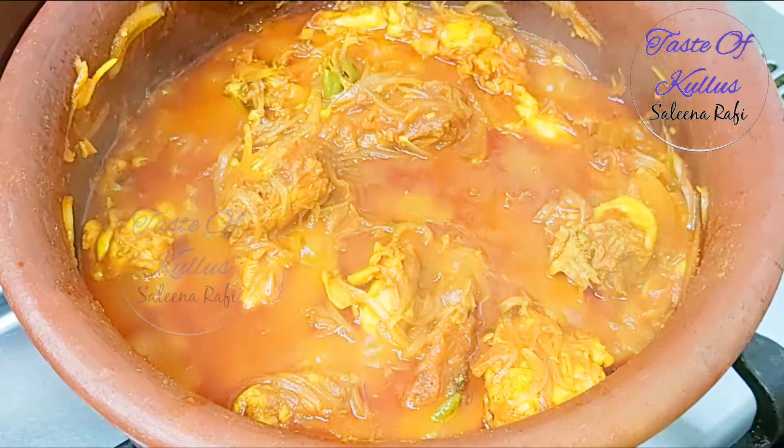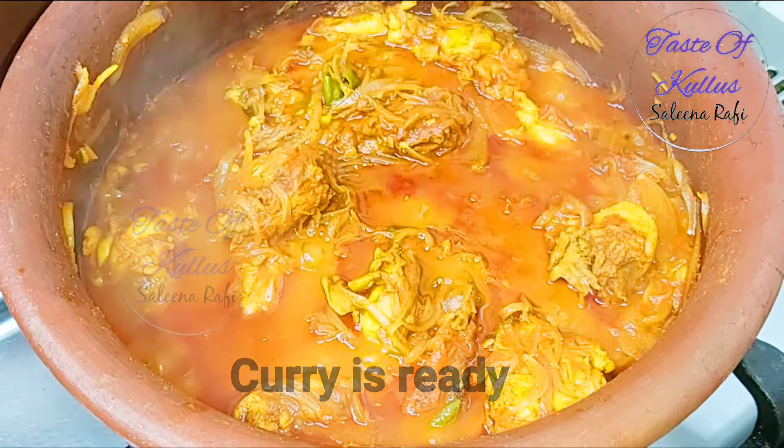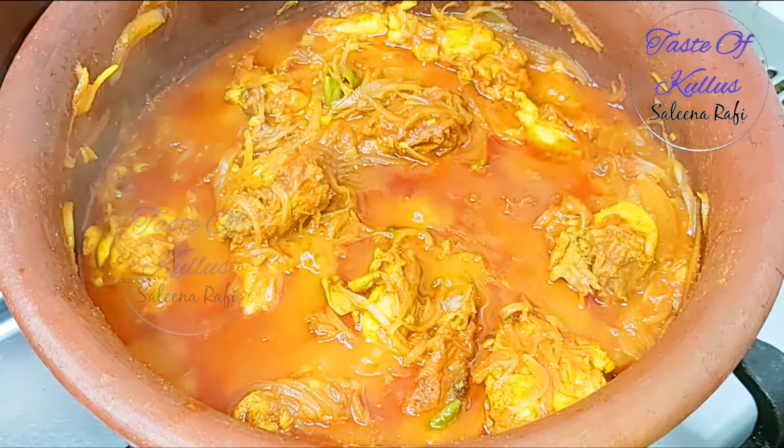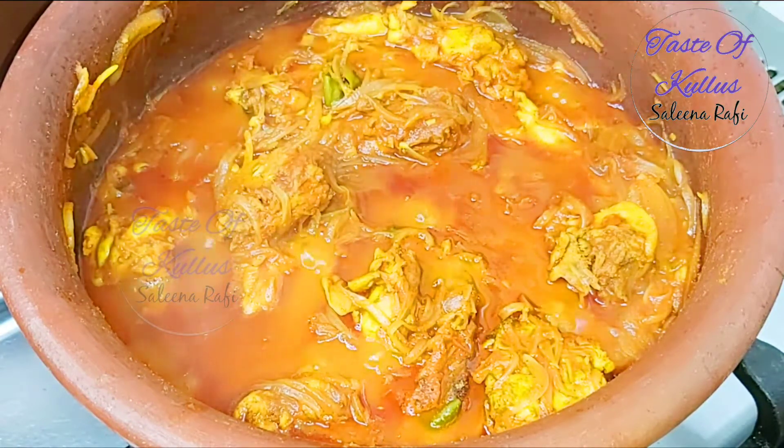The chicken curry is ready. This is a chicken curry — it's been ready for a while. This is a low flame cook. We can cook it on a low flame and will try this one for a while.